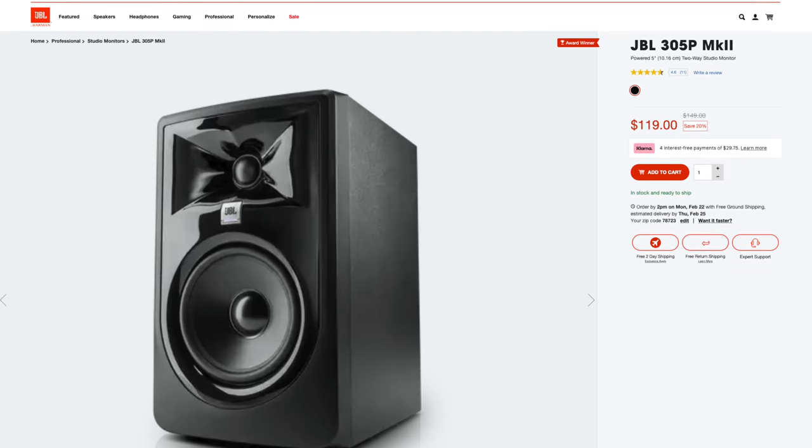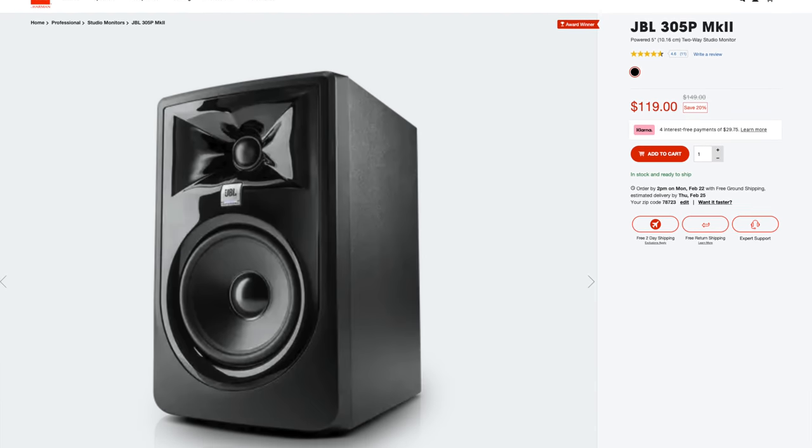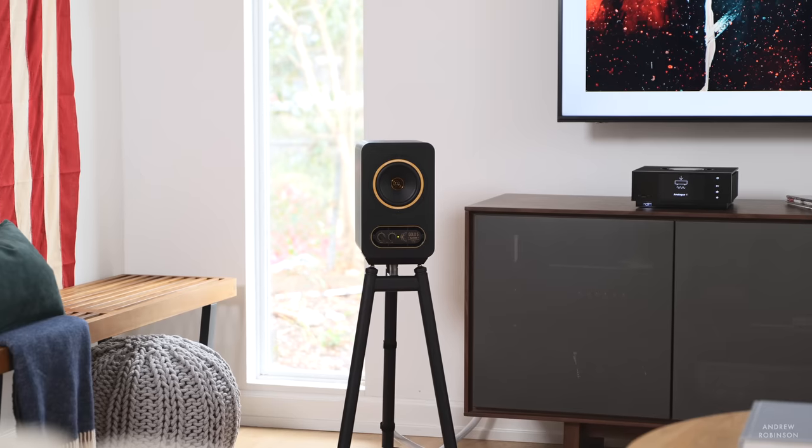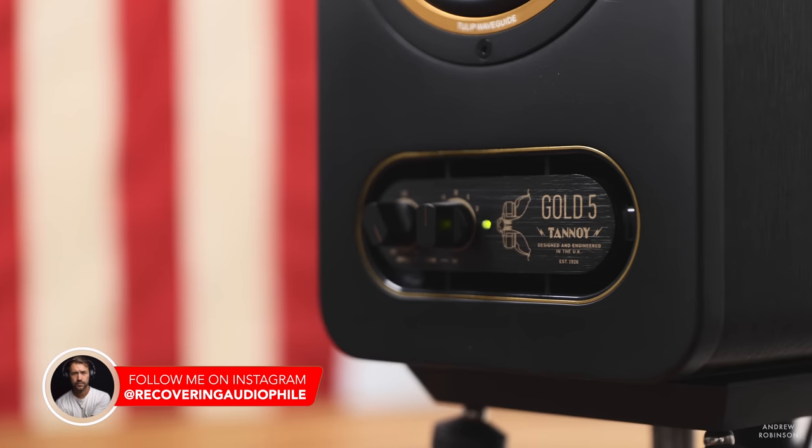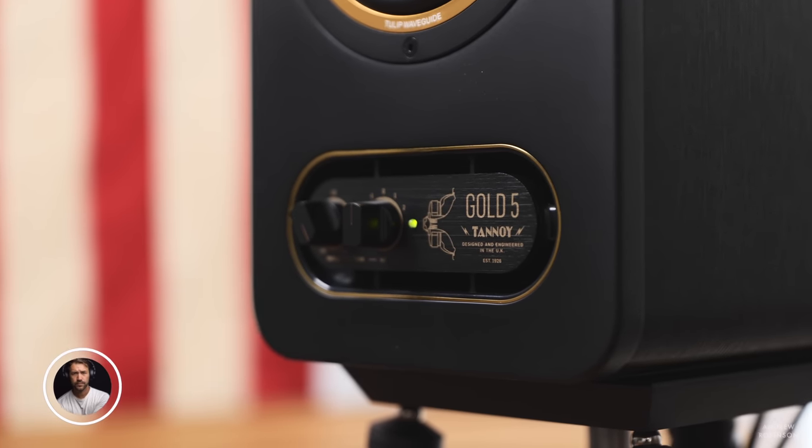In terms of comparison, the Gold 5s remind me a lot of my JBL 3 Series powered monitors that I had for years. The Gold 5s are better built and sound a bit more composed and weightier top to bottom — like they just have a little bit more meat on the bones. I don't know if that's down to the Tannoy's Class AB amplifier compared to the JBL's Class D one, but I just prefer the Tannoy. I know the 3 Series are less expensive, but I do think you get more for your money with the Tannoys.